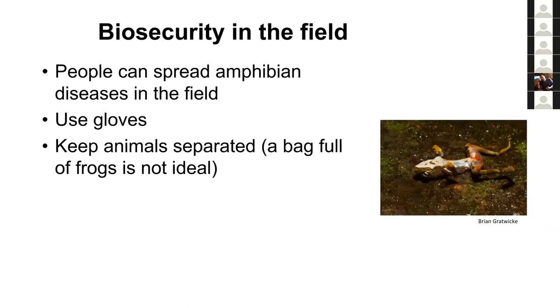Next is biosecurity in the field. When doing monitoring you're out in the field, and the chytrid fungus taught us that biosecurity is critical in field biology. By being in the field, you can act as a spreader of amphibian diseases. By collecting and processing animals, you can enable transfer of disease between individuals that might not otherwise have come in contact. Basic reminders: wear gloves when working with animals, keep animals separated — there's no reason to put multiple amphibians in a single bag. Everyone should have their own bag, and bags need to be completely washed or not reused.